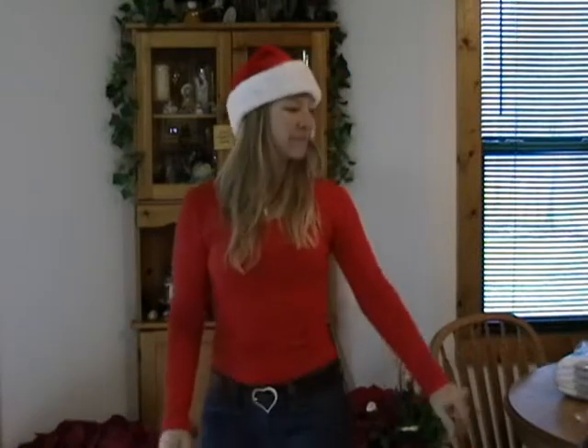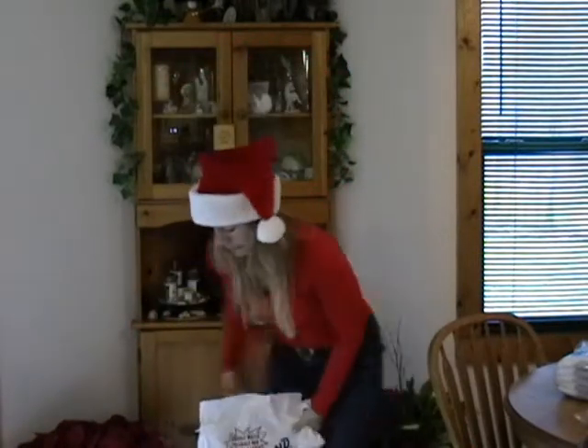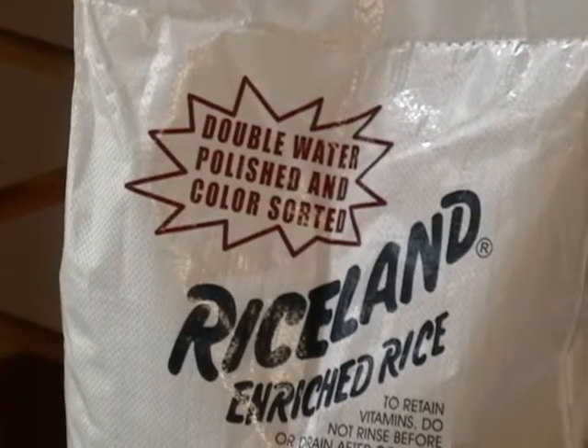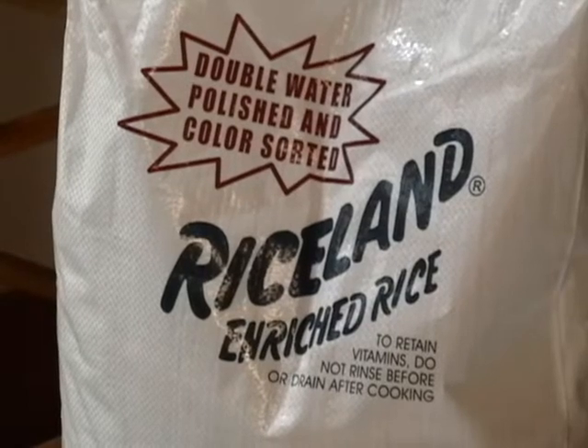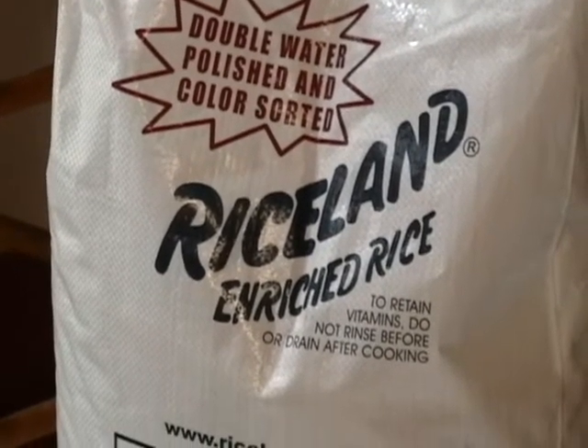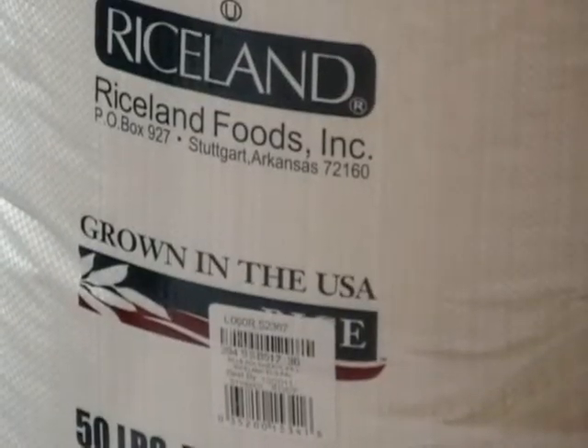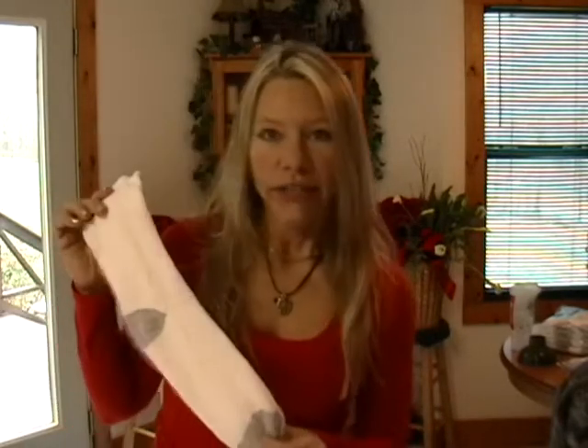First, a couple of things you're going to need: some uncooked rice. I went to Sam's Club and found a 50-pound bag for about seventeen dollars, and the best part is it's grown in the USA. Next, you're going to need some socks — men's athletic socks, preferably new. Athletic socks work because they stretch but also keep the rice inside.